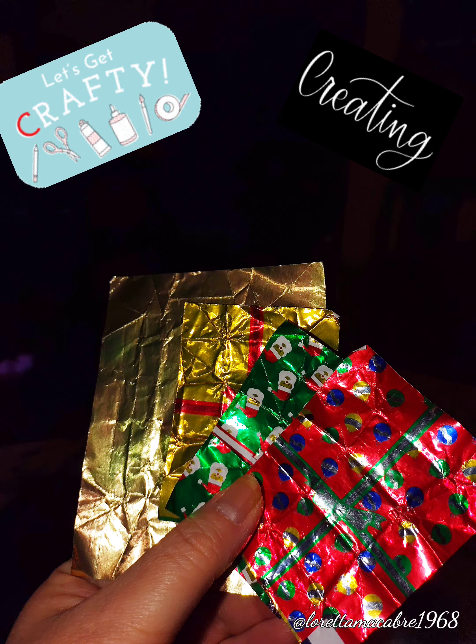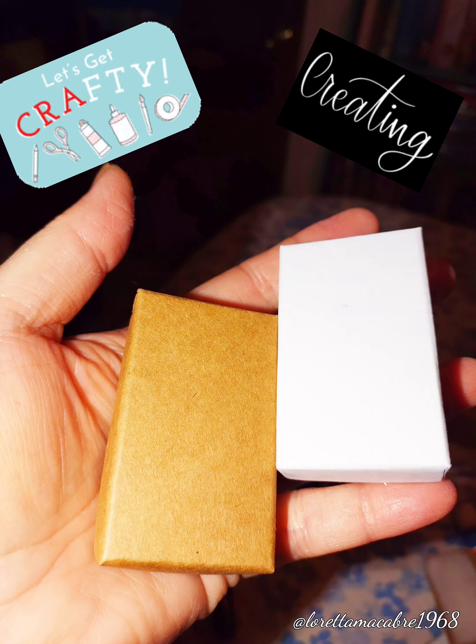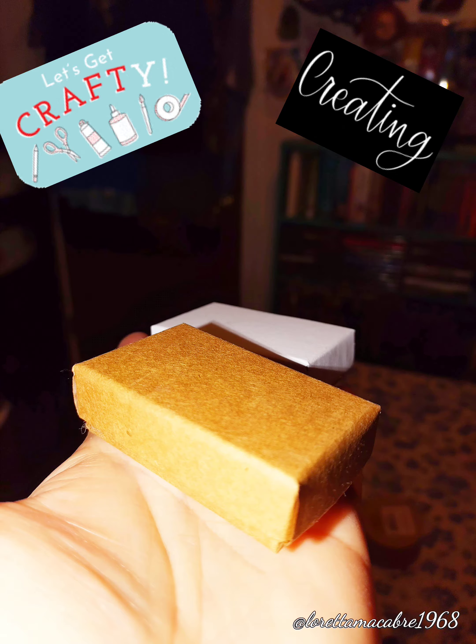Hello everybody, welcome to my channel. I received these little candy wrappers for Christmas chocolates and I decided to do a craft with them. I'm going to turn them into little presents, which I will show you here in a minute. These are the boxes that I used.